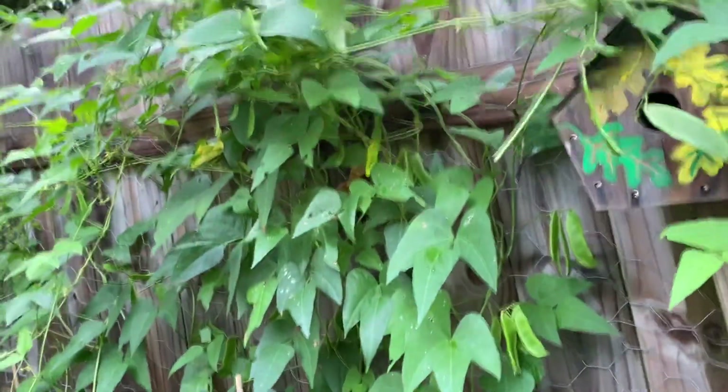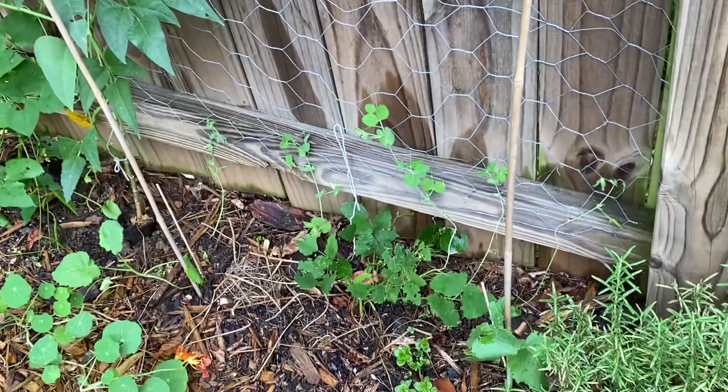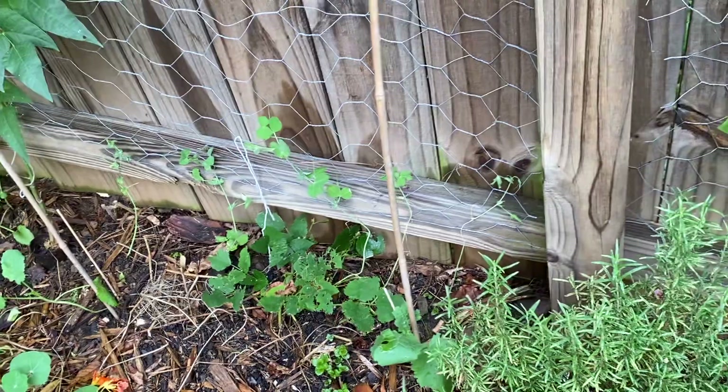These are Henderson mammoth beans over here, and some peas that have struggled, also because of the heat.